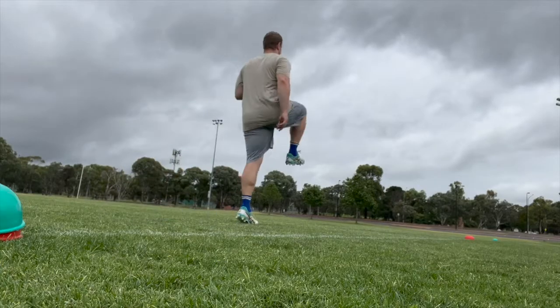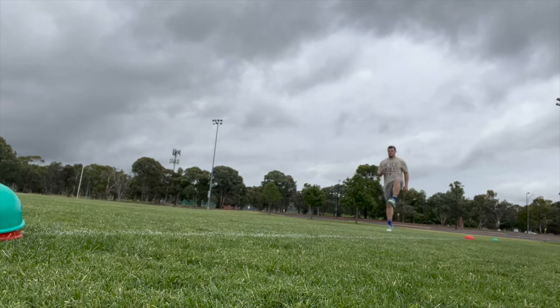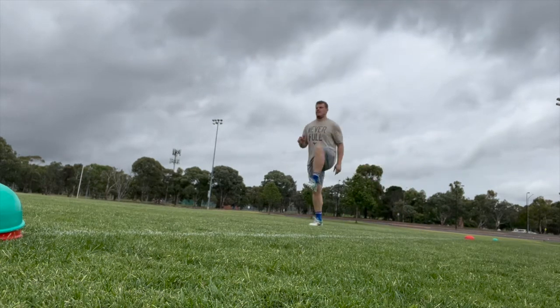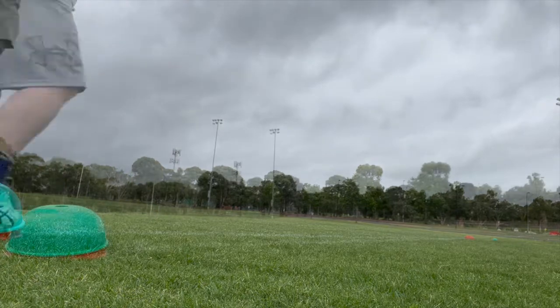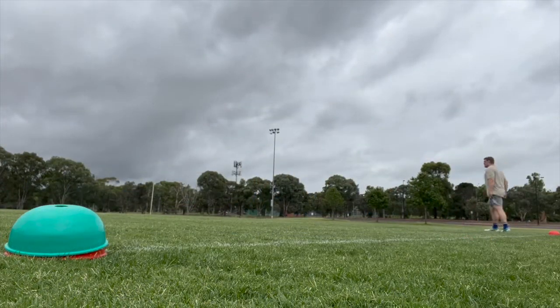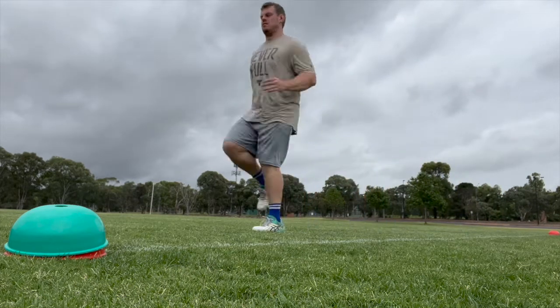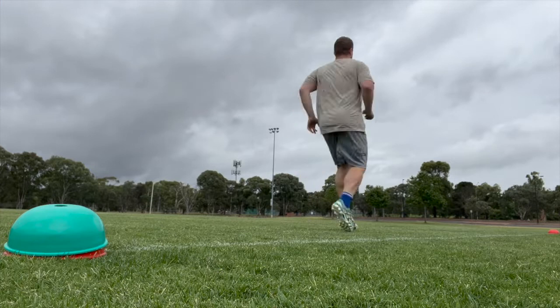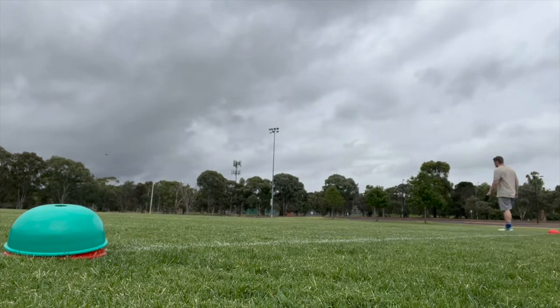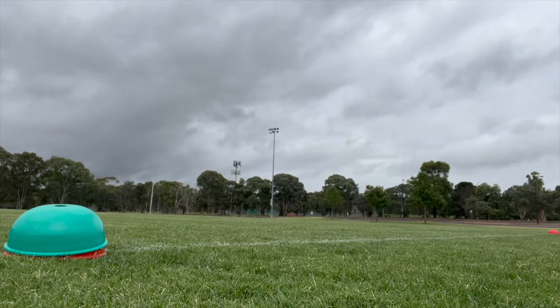We started off with some A marching, which is basically a drill that emphasizes proper biomechanics during linear sprint or acceleration. Then we moved into some A skip, which develops lower leg strength whilst promoting knee lift and efficient foot strike. All of these sprinter drills are basically just to help me work on sprint mechanics, especially really getting my knee up in that knee drive, because that's something I really struggle with.